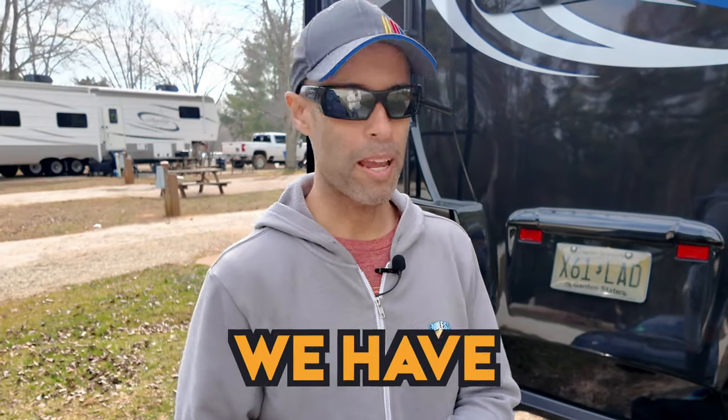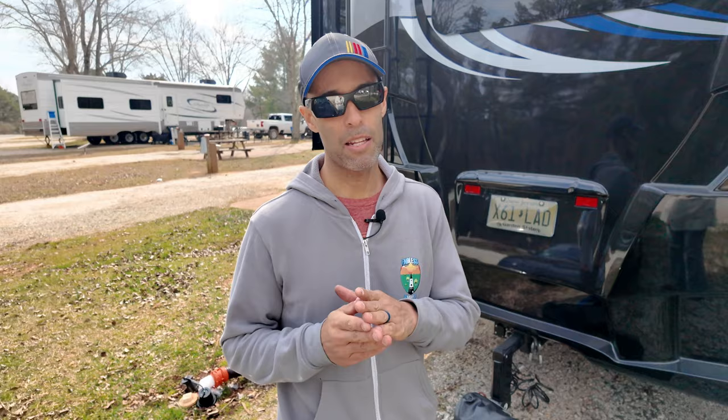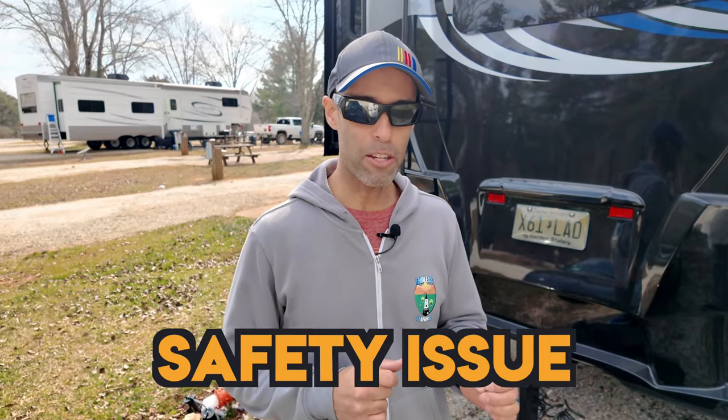Hey everyone, Izzy from Endless RV. We have a problem right now with our RV. Not a big deal, but this would be considered on an RV inspector's checklist a life safety issue.